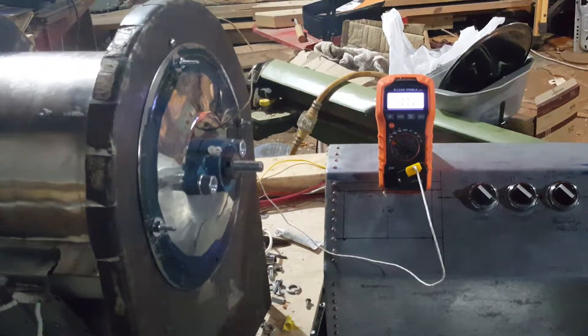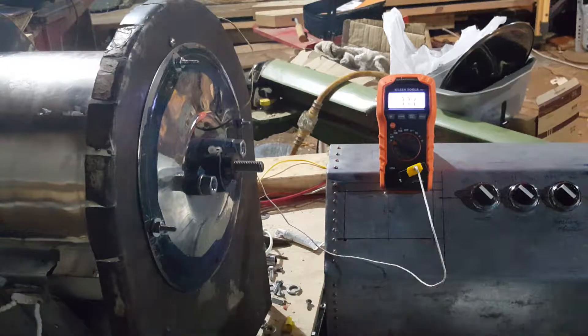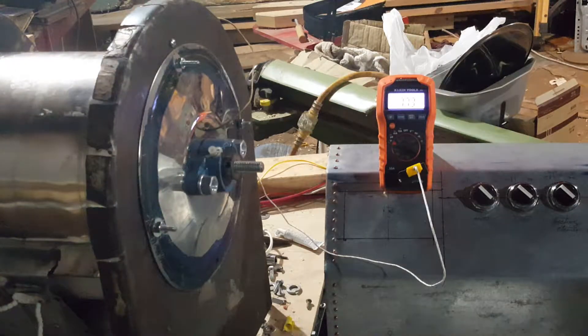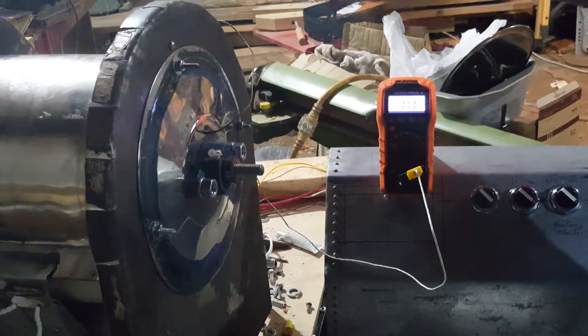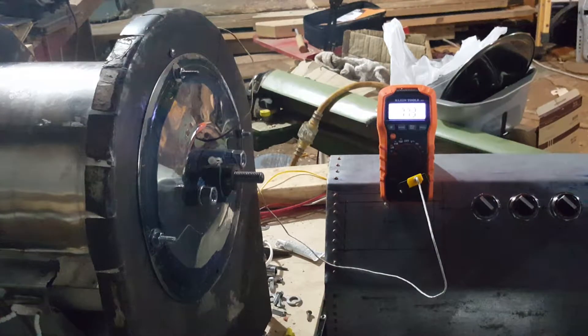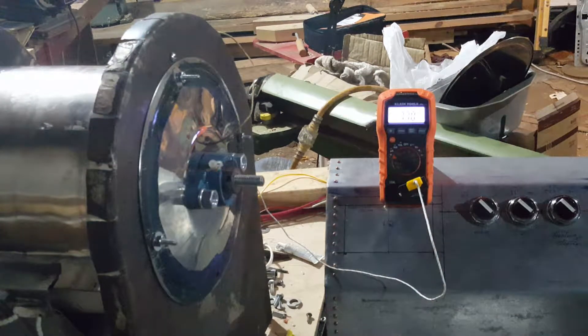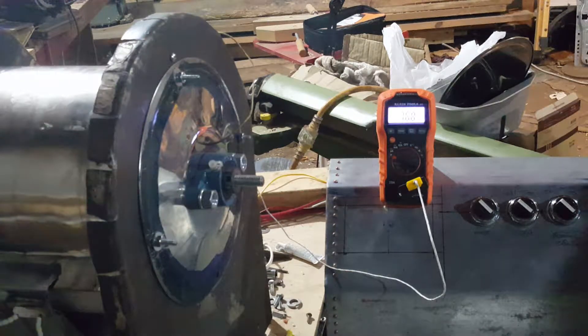Today I'm doing another test. I actually tested the motor out and found that it can spin 2.8 pounds of ceramic tumbling media. Unfortunately it spins it too fast and it just sticks to the side and goes around and around, which is neat and kind of a good sign because I know my motor is powerful.